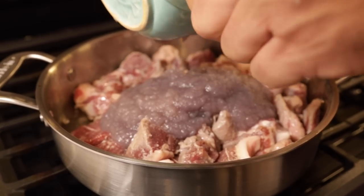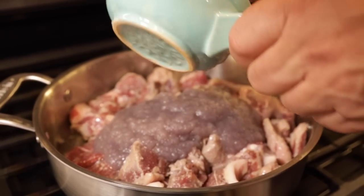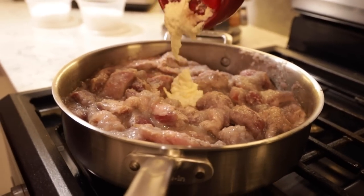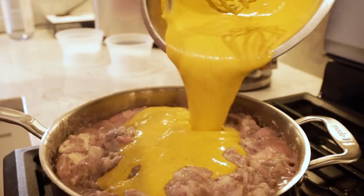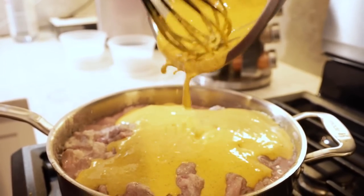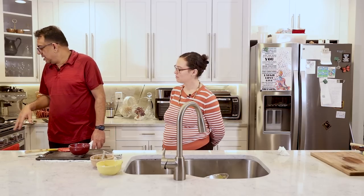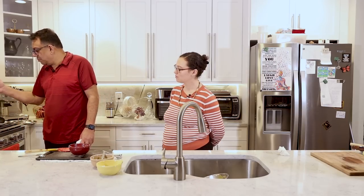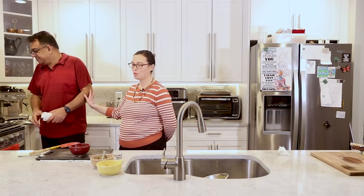Then we add the blanched red onion puree and the ginger garlic paste, mix it well, and finally we add the yogurt mixture, which has all the spices — the green chilies, coriander, turmeric, and salt. We add it all in, bring it to a boil, then once it's boiling we turn the heat down to a simmer, cover it, and leave it for 90 minutes to cook. And voila, you'll be done.